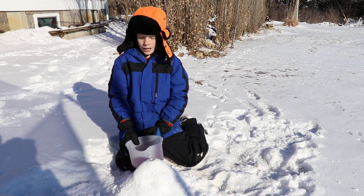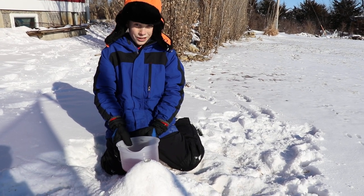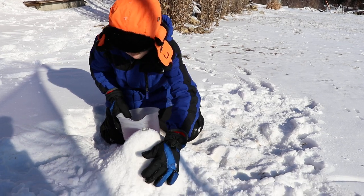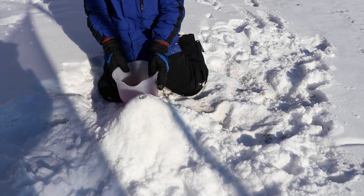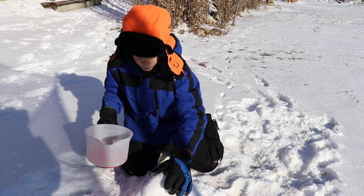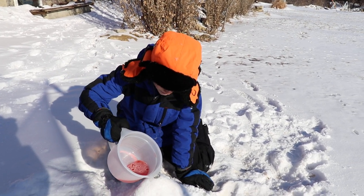So in fourth grade I have been learning about volcanoes, and then it just snowed, so I made a volcano out of snow with a bottle inside with some baking soda. Now I'm going to put some vinegar in and see what it does.